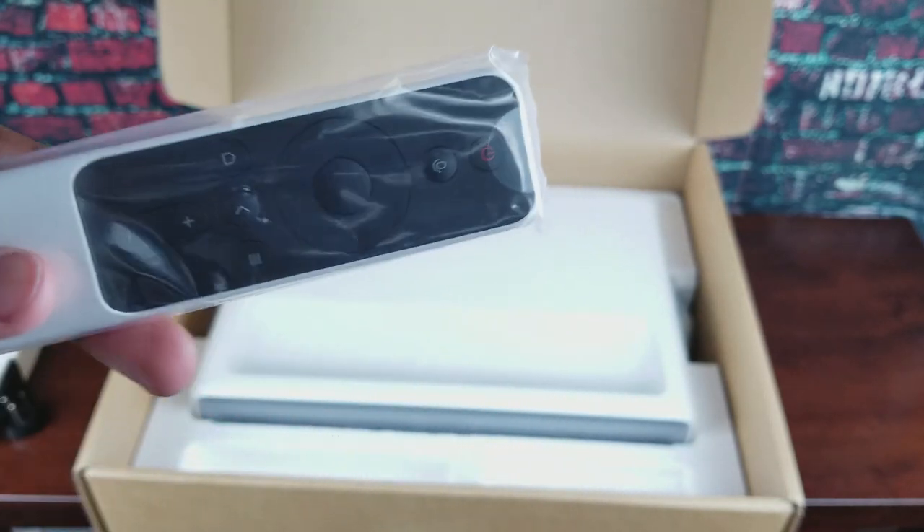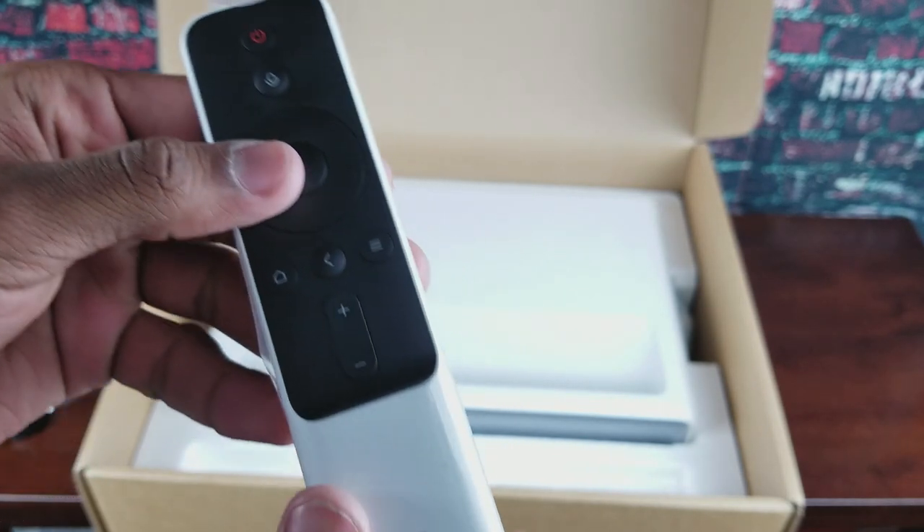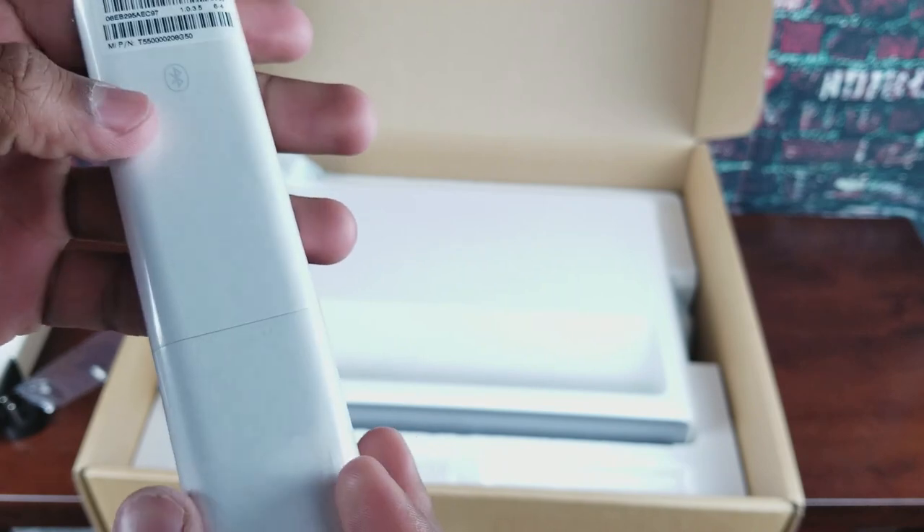Here's the remote — what's cool about it is it's a Bluetooth remote, so you don't need to point it directly at the projector. It works regardless, with up, down, left, right, center, and voice input, which is awesome. And here we have the projector itself. I realize how heavy it was at first but it is pretty heavy — it'll be sitting on an entertainment center though.